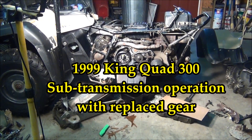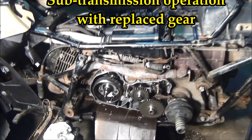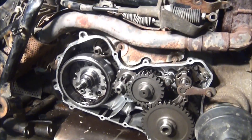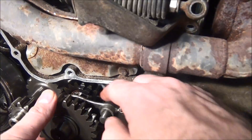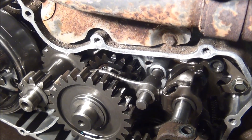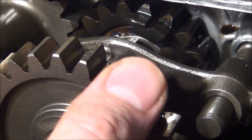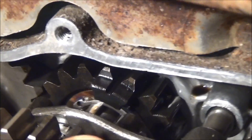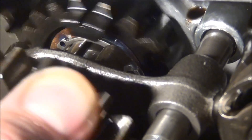Still working on Harry's King Quad. Just want to show you what's inside the box where I put the lid back on. There's our new gear in the back here. Lovely thing. You can see now that the outside gear is separate from those splines like it's supposed to be.